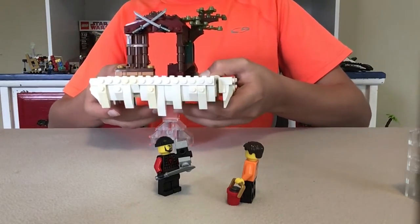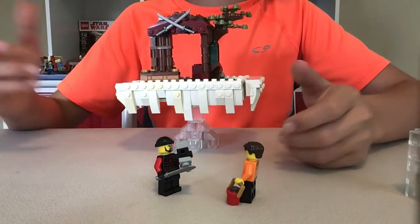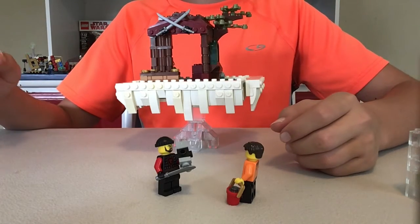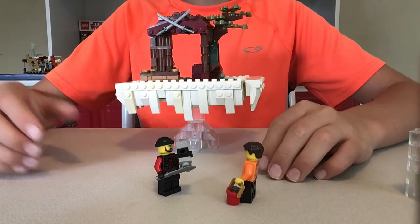We can put it back on its stand right there. That's pretty much all in this MOC, so thanks so much for watching, and I will see you next time on BrickMocksDaily.